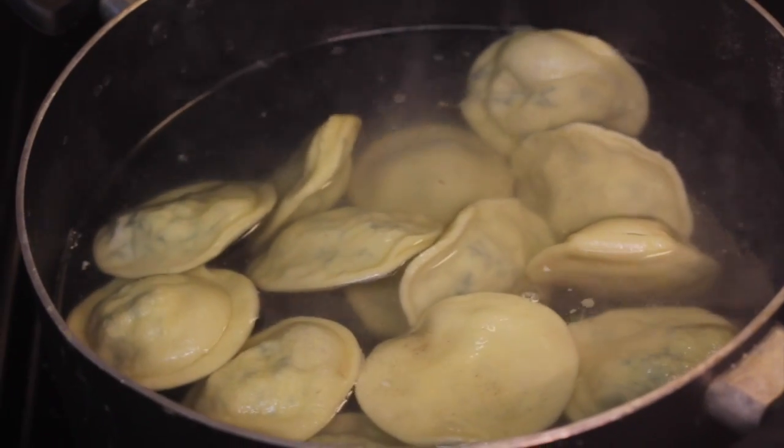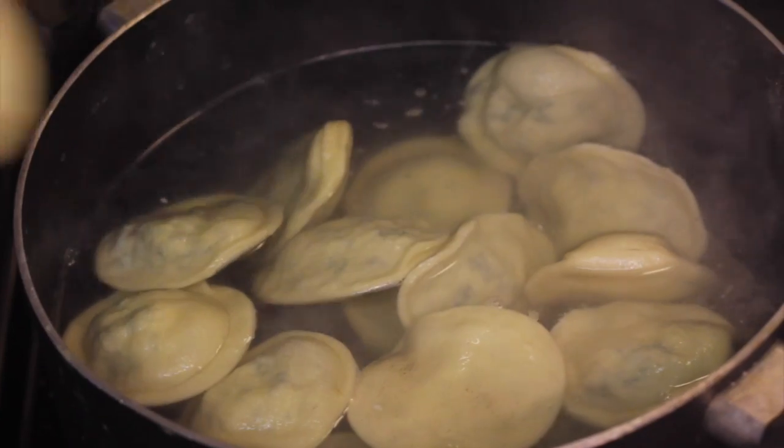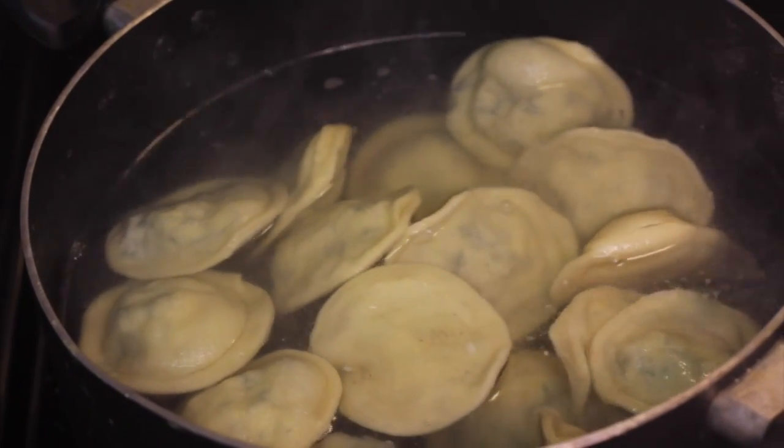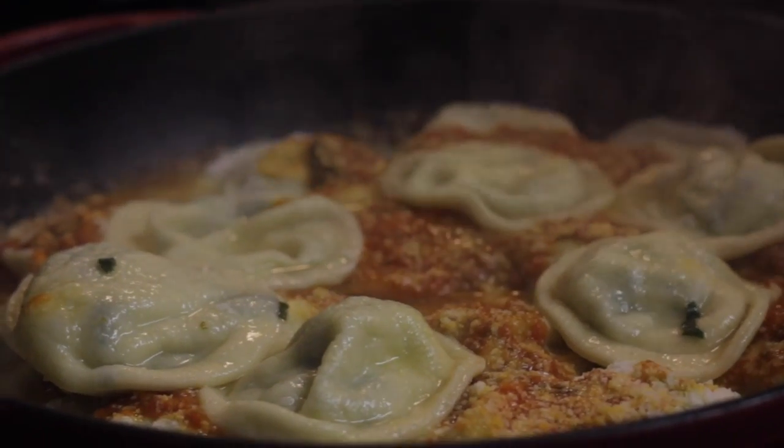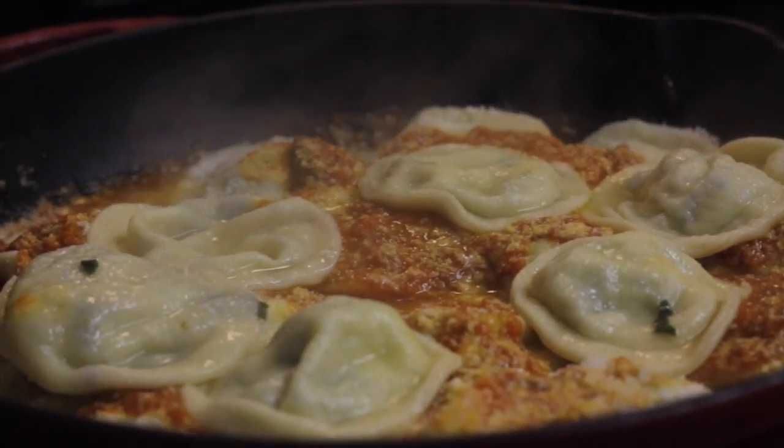By this time, the water should be boiling. Drop them one by one for about 3 to 5 minutes. Then add the sauce and cheese on top of them.